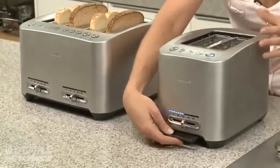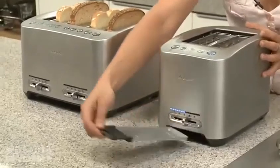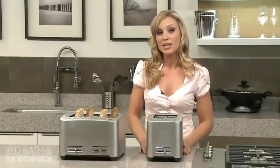The other great feature is the crumb tray. You don't actually have to turn the toaster upside down — you can just take it out, throw out the breadcrumbs, and pop it back in like that. The die-cast two-slice and four-slice smart toasters: another great innovation by Breville.